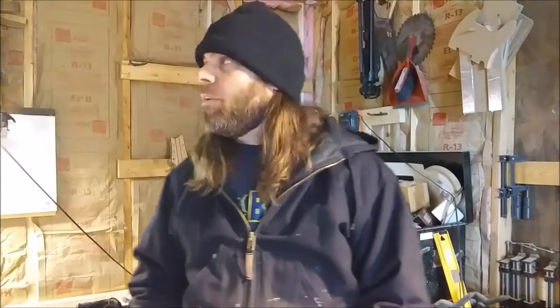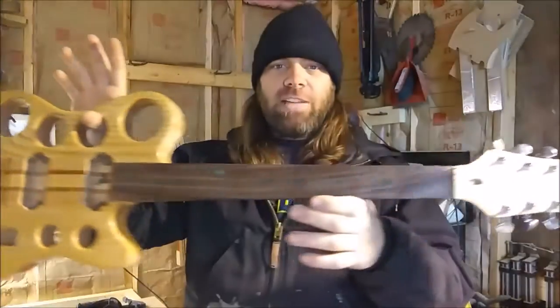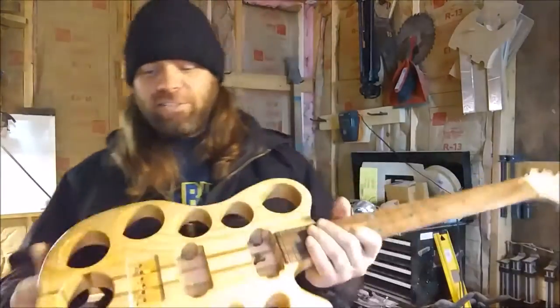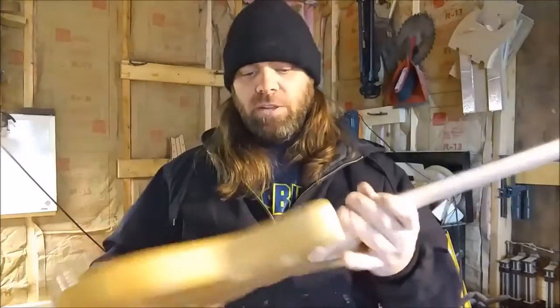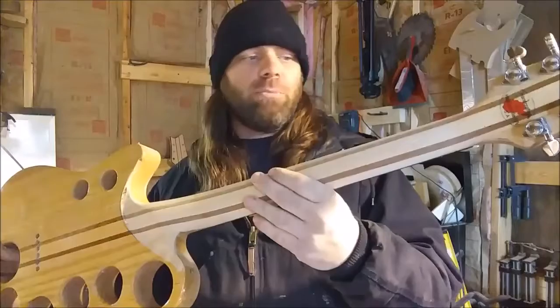Hey guys, Andrew here and today we're back in the shop - it's December, it's cold, there's no heat, but what's new. We are working on this guitar, actually called the 'custom' but the nickname is the Swiss cheese o-caster or something. A couple guys on the internet like Ed, Dana, and others have been calling it different names. This thing's completely torn apart and I put a contour in the neck here and reshaped it a little bit.